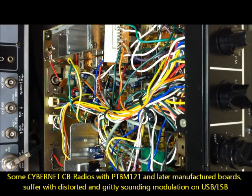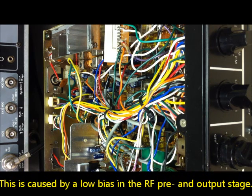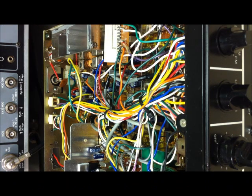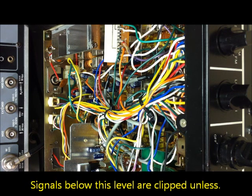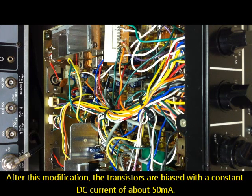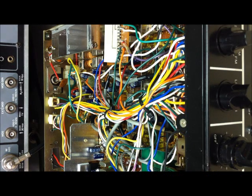Some Cybernet radios with the 1214D exports suffer with distorted, gritty sounding audio on SSB, caused by a low bias in the RF output stage. This causes the outgoing signal to distort. The transistor requires a minimum of around 0.6V to conduct on the base. Signals below this level are clipped unless the transistor is biased to conduction with a constant DC current. Now we will modify this.